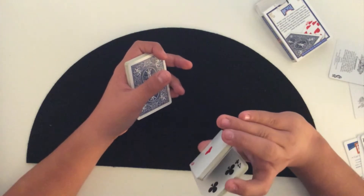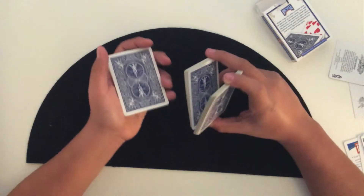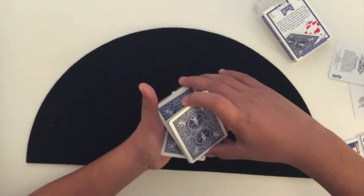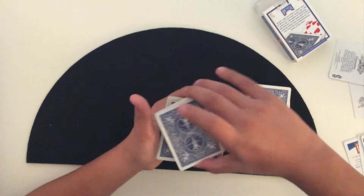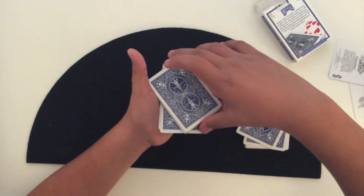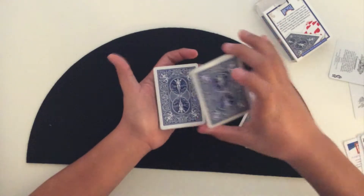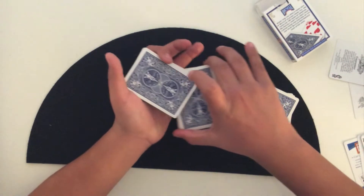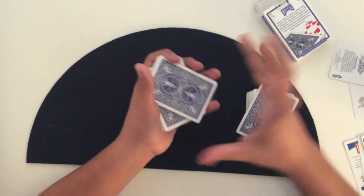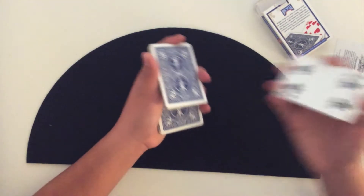Next, you're going to swing cut these cards almost in half — about there. Then, this is the hard part: you're going to put this packet on top at an angle, release just that packet, and take the bottom packet out — usually between your middle finger and your thumb, or with your ring finger and your thumb, just slide it out like that. The whole time you're doing that, you're keeping hold of the top packet.